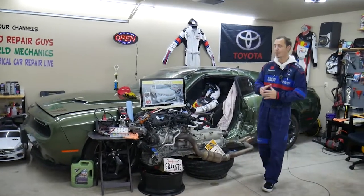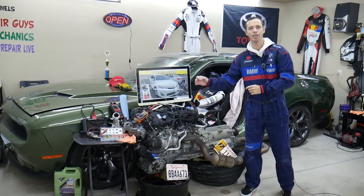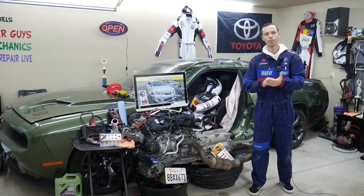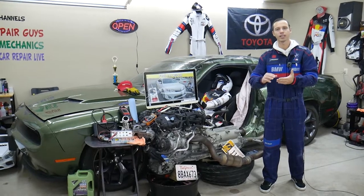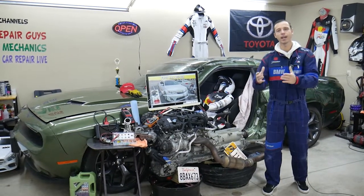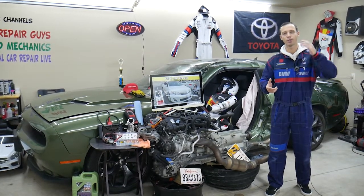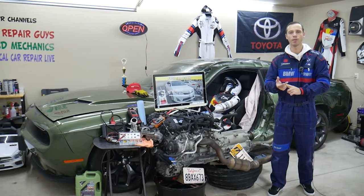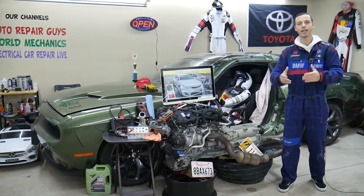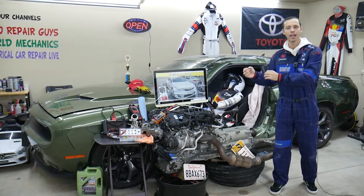We're making a video for every single fuse and relay in that Toyota Camry generation — and for every car we get at the garage. We do that because many of you will need that information sooner or later. For example, if you need a fuel pump fuse or a steering angle sensor, those won't be labeled correctly — you'll see abbreviations like 'FI' and have no idea that stands for fuel injection. That's why we make these videos: to save you time and money so you're not stuck searching a service manual or wasting money on parts you don't need.